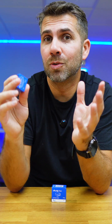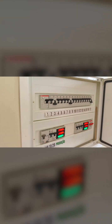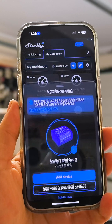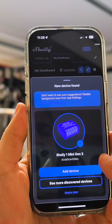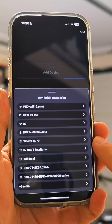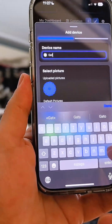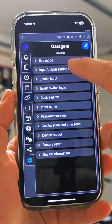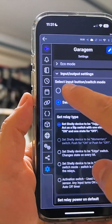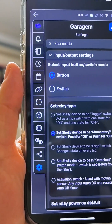Now let's turn the circuit breaker back on and open the Shelly app. It will automatically detect the Shelly One Mini Generation 3, which is really cool. Connected to our Wi-Fi network in about a minute, it's ready to use. Go to Settings, then Input Settings, and change the switch to button — select Momentary button.